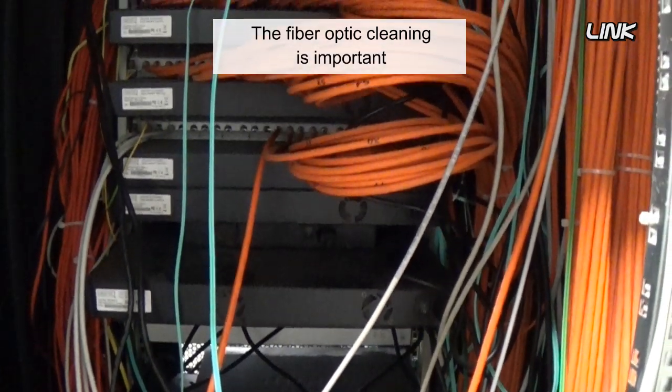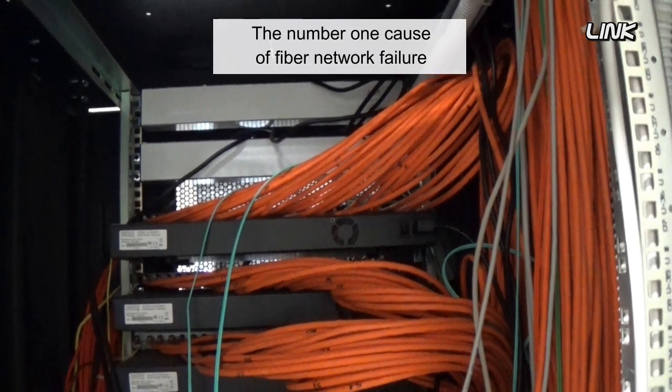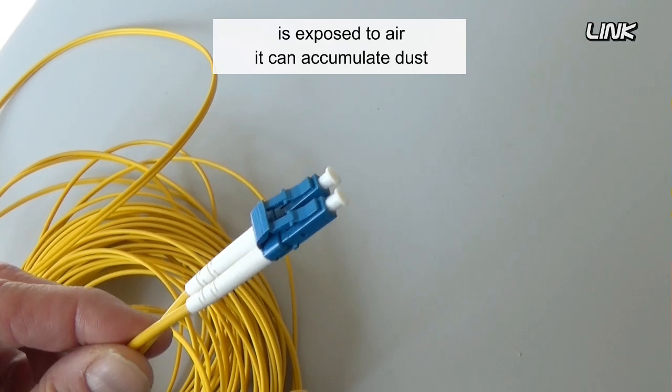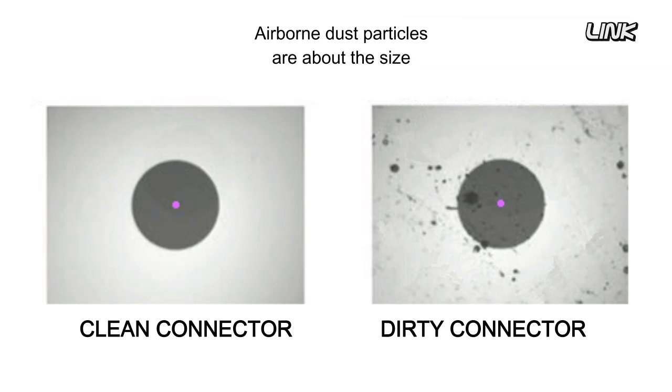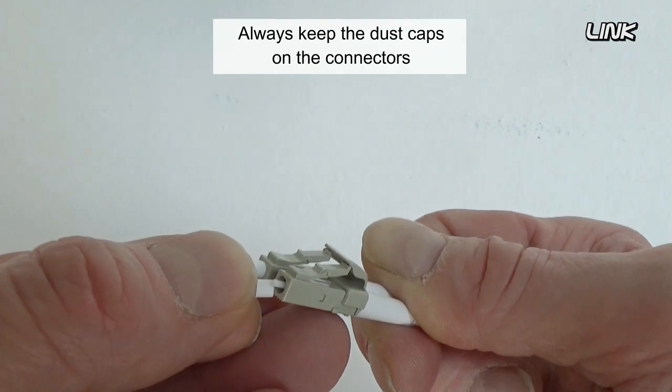Fiber optic cleaning is important — the number one cause of fiber network failures is a contaminated connector. Every time a fiber optic connector is exposed to air, it can accumulate dust. Airborne dust particles are about the size of the core of a single-mode fiber, and they may scratch the connector if not removed.